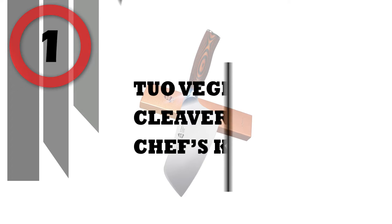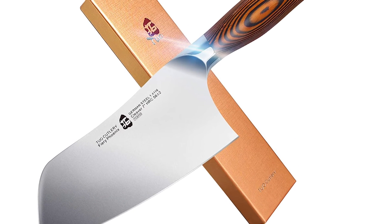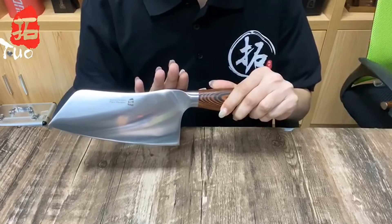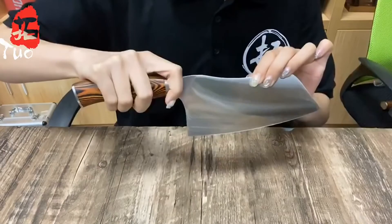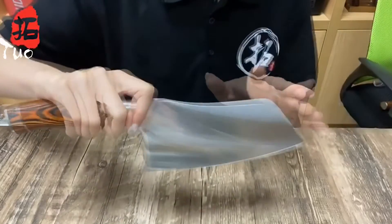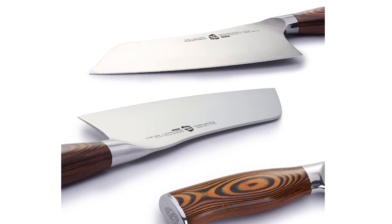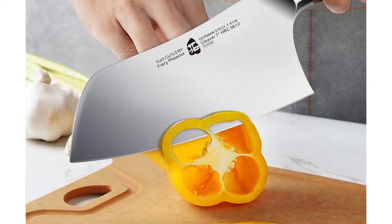Number 1: Tuo Vegetable Cleaver Chinese Chef's Knife. Since Tuo Cutlery was founded 20 years ago, they've lived by the Tuo spirit — the belief that through constant exploration in production techniques and raw materials, they have established standards above and beyond. The Fiery Phoenix line seamlessly blends form and function together to create a knife both beautiful and practical. Its ergonomic design, trusted material, and experienced craftsmanship are the most important features of the Fiery Phoenix line. Adopting special forged high-carbon stainless steel with high-tech vacuum heat treatment and nitrogen cryogenic tempering, it ensures extreme strength, flexibility, durability, and maximum performance.